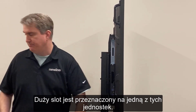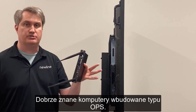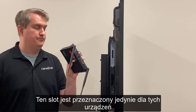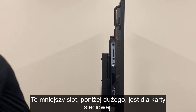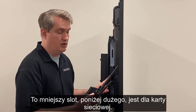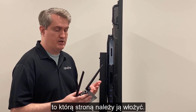The large slot is for what's known as the built-in PC, also known as the OPS — that's the slot that houses the built-in PC. Therefore, it's the smaller slot right below that where the network card goes.